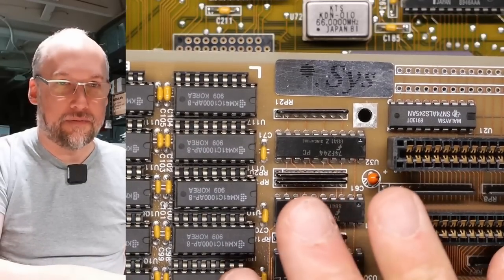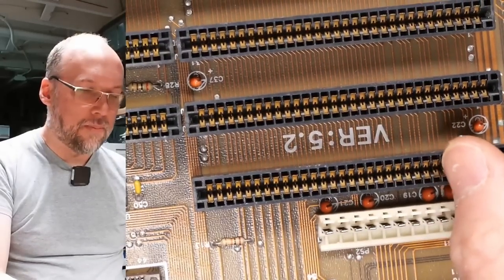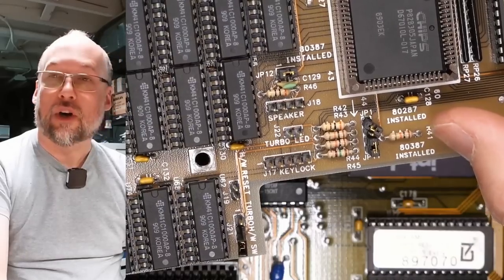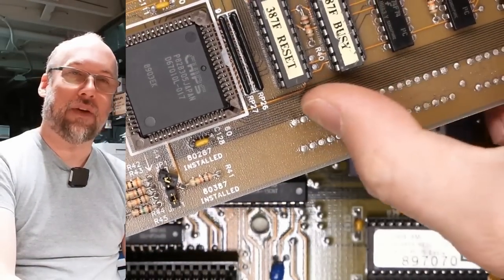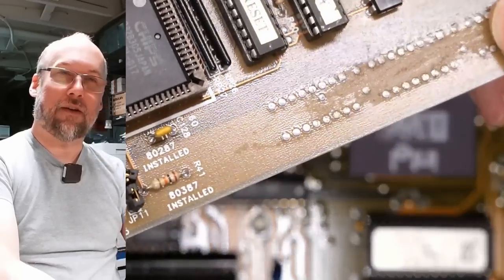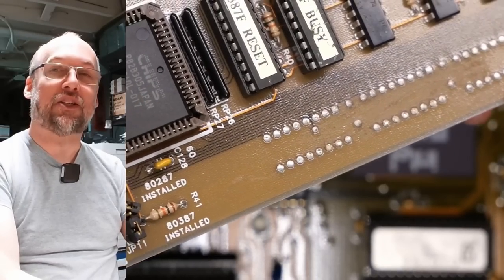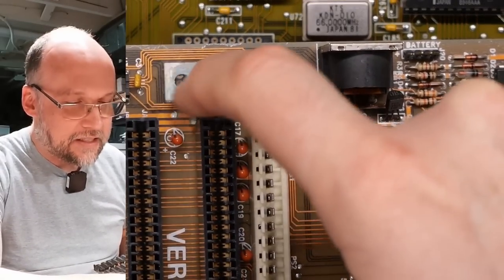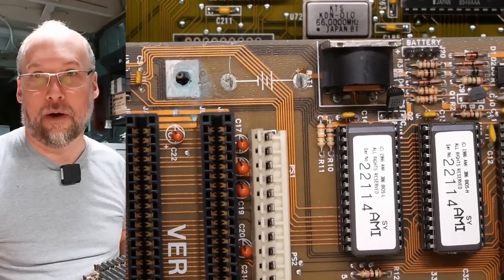When it comes to brand names of this 386DX motherboard, the only thing I could find is a sticker that says SYS. Between these slots it says version 5.2. There are some silkscreen markings around the jumpers, and it looks like there may have been another sticker at some point — I see some residue there, perhaps with more information about the model number. This thing did have a clock battery and it looks like it did leak a little bit, but the damage looks incredibly minor, so hopefully that shouldn't be a problem.